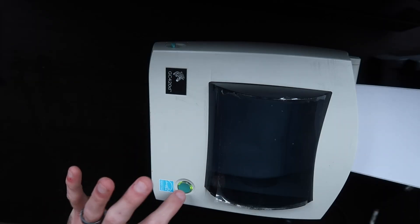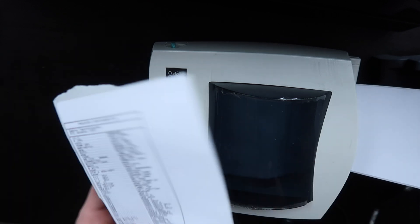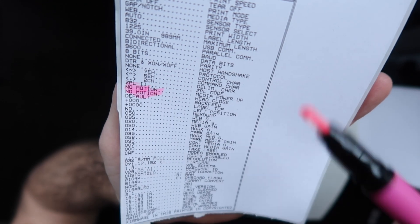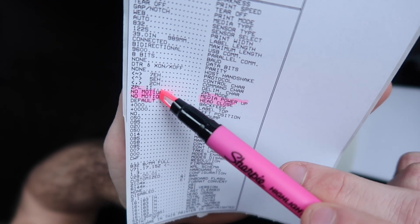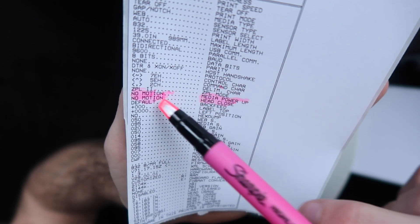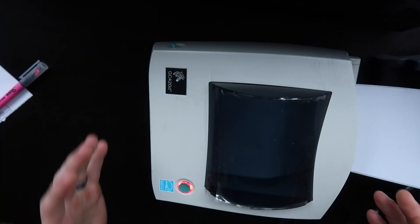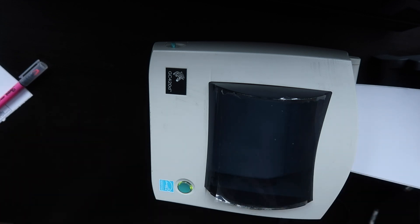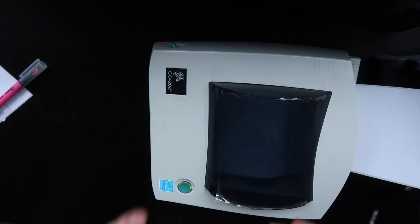Now we're going to print another configuration label by holding down this button for one blink. And if you look right here, it says media power up, head close — no motion. Before, it said calibration, and we just changed the settings to no motion. Now if you turn your printer on, it should not boot up and calibrate and waste labels. You can always revert it back to factory settings, but that is how you change those settings. It's a little bit of a workaround that I figured out.